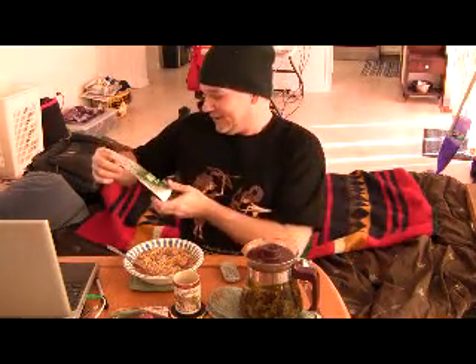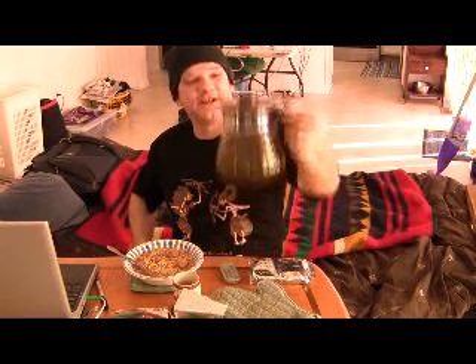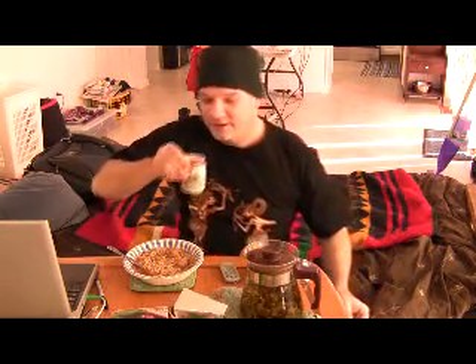First, we're going to go with some of this tea right here — the Jawa Oolong Marwa. We're going to put it right in this little Japanese tea cup. It smells really good, it looks really nice. Mmm, I love it. It's very good.